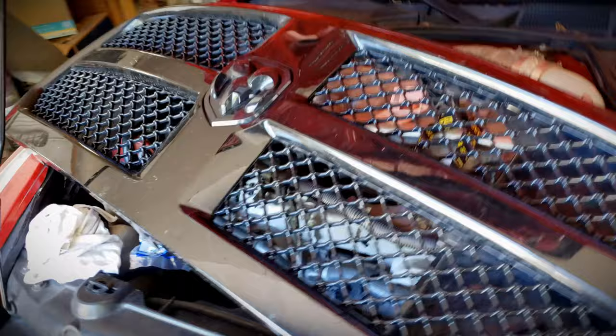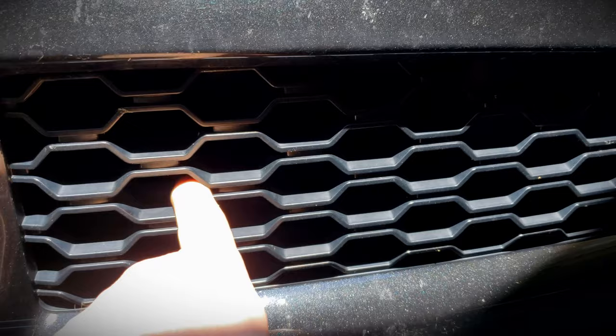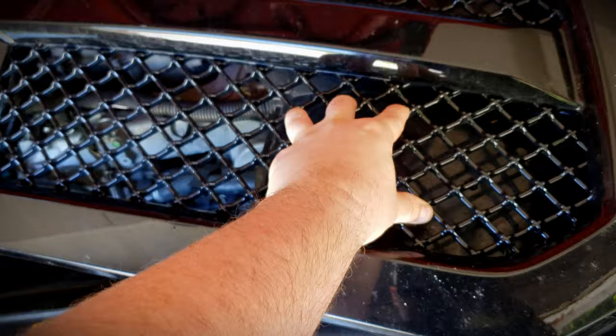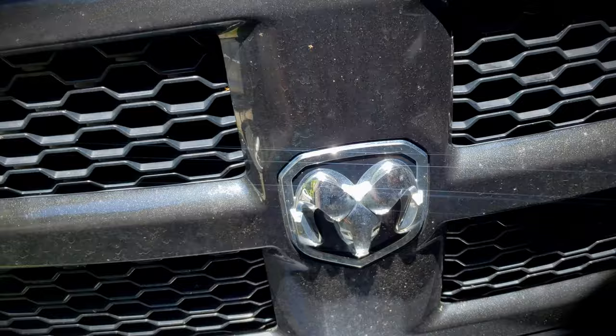Hey guys, welcome back to the channel. Today we're going to be continuing working on the 2015 Dodge Ram. My buddy Bill gifted me this grill — it's completely black with a black emblem and gloss black mesh. Mine has chrome with black and a matte black honeycomb finish. I didn't even know that came as an option. I'm going to swap out the gloss black mesh for this flat black honeycomb and swap out the grill emblem. I'll walk you through how to remove the grill and exactly how to do all of this.